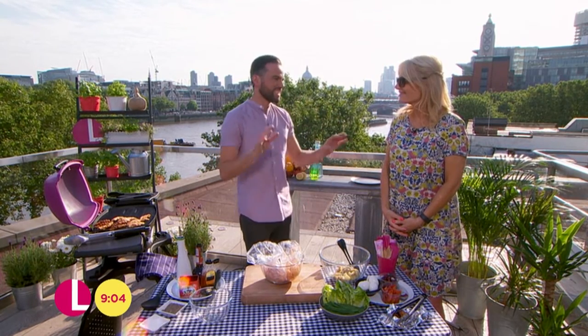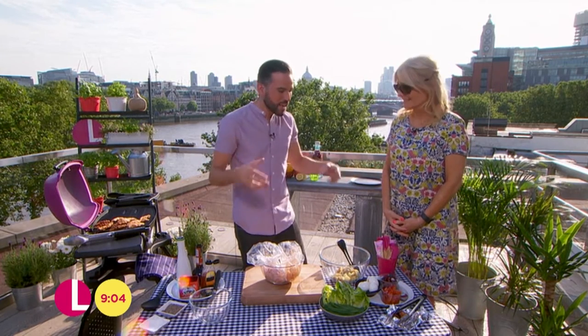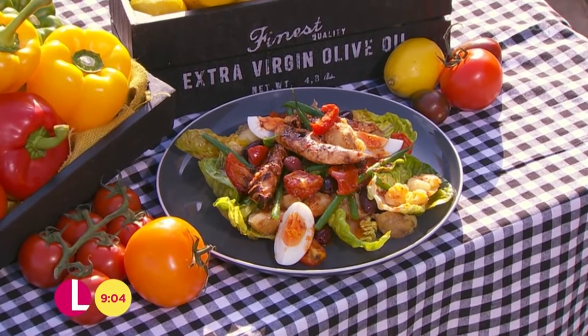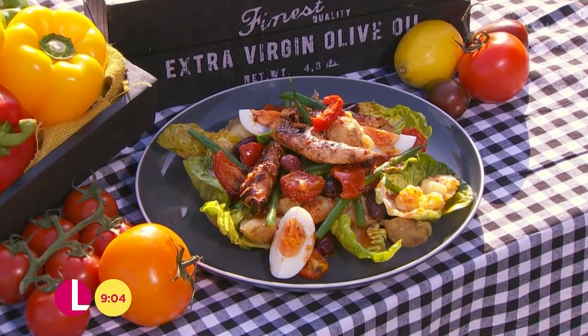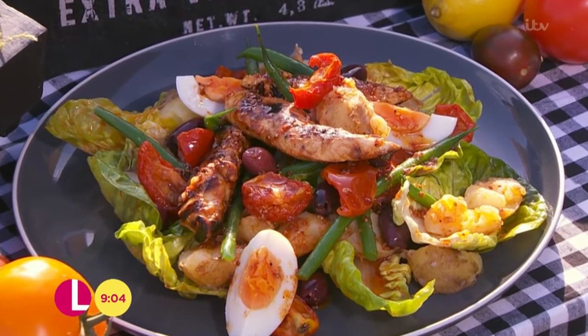When most people think about salads, they think it's a little bit of limp lettuce, dried up cucumber, whatever it might be. But this is really, really substantial. So I'm cooking honey glazed chicken, which I'm doing on the barbecue, and we're going to dress it up and jazz it up with some amazing new potatoes, green beans, and a lovely Spanish-y dressing which is going to bring everything together.